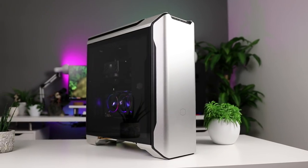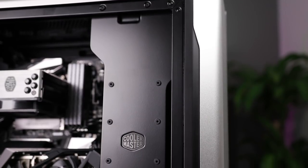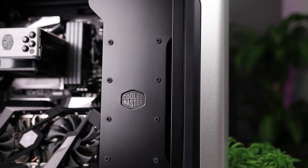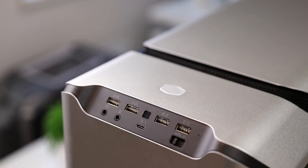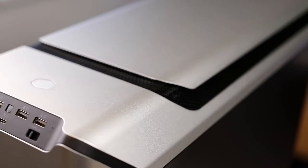This is definitely one of those cases where first impression is everything and there is no middle ground — you're either going to love this case or not. I personally belong to the former group, as this case design-wise quickly topped my Cooler Master case list.